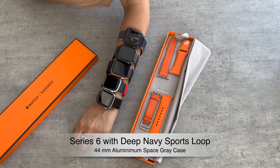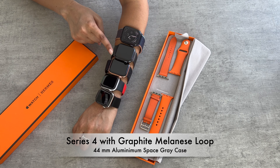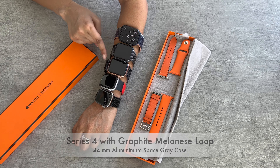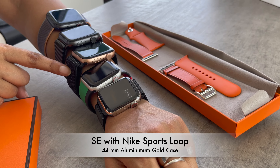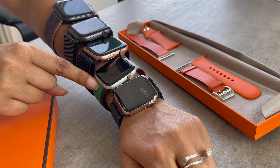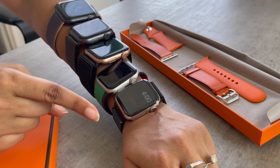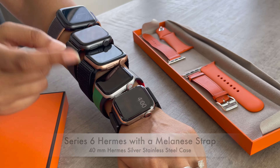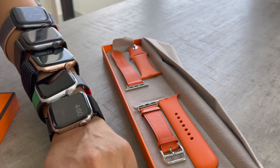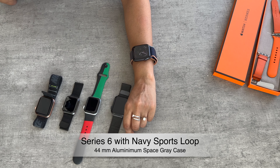The first one is the Series 6 44mm with a deep navy Sports Loop. The second one is the Series 4 44mm with a Milanese Loop. The third one is an Apple Watch SE 44mm with a Nike Sports Loop. The fourth one is a 40mm SE with a black Unity Sports Band. The fifth one is the 40mm Series 6 Hermès watch with a lighter Milanese strap, but it also comes with two other original Hermès straps — one in leather and one in silicone.